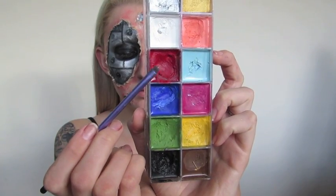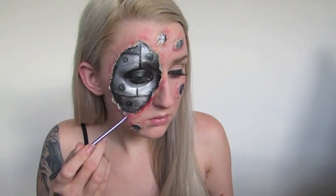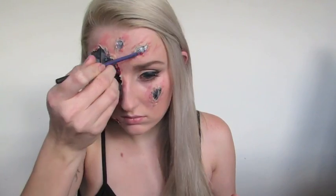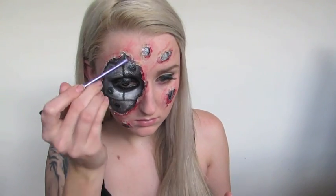After that I'm going in with that same brush and the red colour now. I'm going to start painting up the skin around the border of the robot just to make it nice and red for when we apply the blood on top, and of course I'm going to do some more scratches with that red as well just to make it really intense.